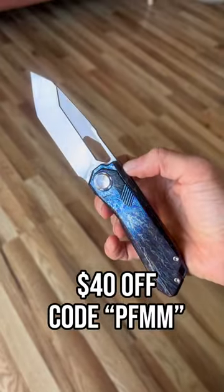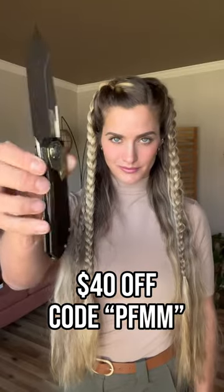You can get it for $40 off right now with code PFMM. I'll put more details on this blade below.